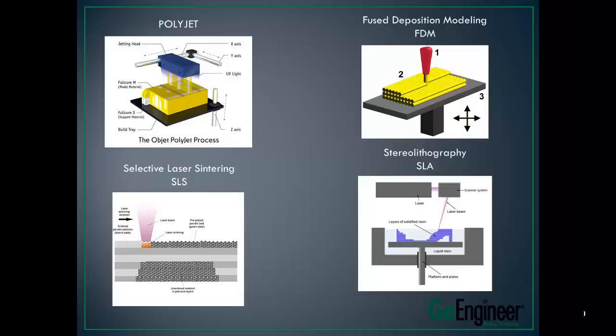Next is Fused Deposition Modeling, or FDM. What this is is it actually lays down an extrusion of thermoplastic. Thermoplastic is just like any plastic — the plastic that your computer is made out of: ABS, polycarbonate, there are some different blends. There's no chemical reaction as this material gets laid down; it's just extruding through a hot tip, melting it through, and laying it down.